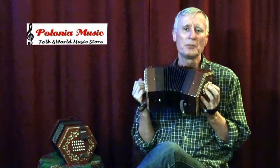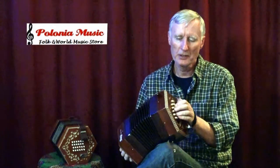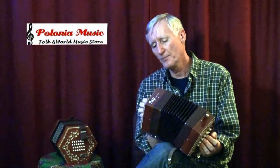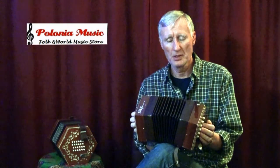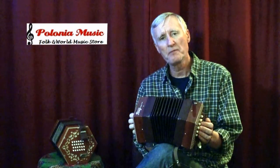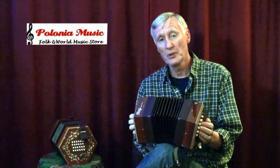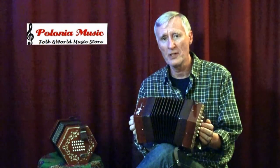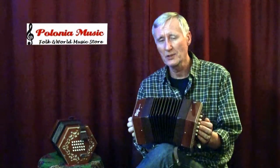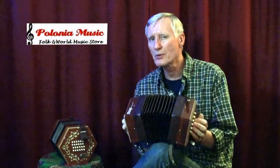Hi, I'm Bob Johnson from Polonia Music's Folk and World Music Store, and I'd like to tell you about the Stodgy Hayden Duet Concertina. About a year and a half ago, I decided I wanted to learn how to play the concertina, so I did a lot of research, considered different types, and each had its advantages and disadvantages. I wouldn't want to tell you which one is right for you, but for me, I knew this was going to be the one I wanted.